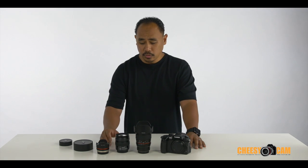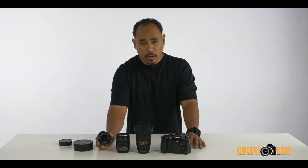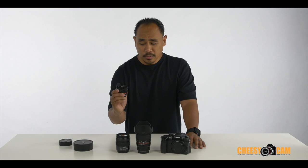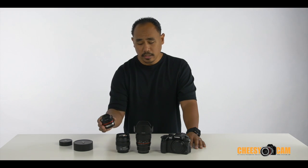So if you're looking for a good 1080 wide angle solution, this is what I've been using — the 7.5 millimeter fisheye micro four thirds by Rokinon — and then de-fish it in 1080. You shoot in 4K.